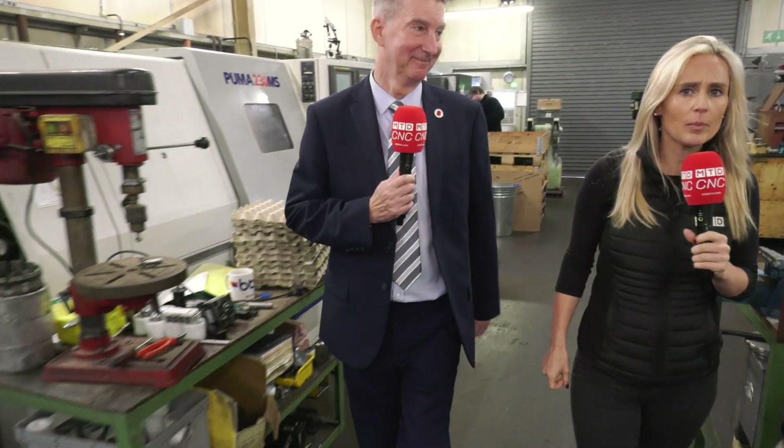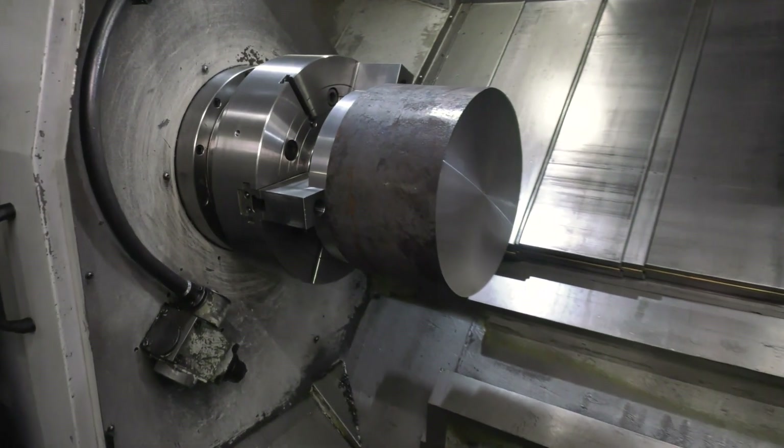Mike Harris called me up and said, 'Lindsay, you must visit El Mill Engineering in Wiltshire.' Why was that, Mike? I wanted to show you something that has really taken off for us over the last couple of years, and Lindsay, this is one of the biggest we've done. Wow, I can't wait to find out more.